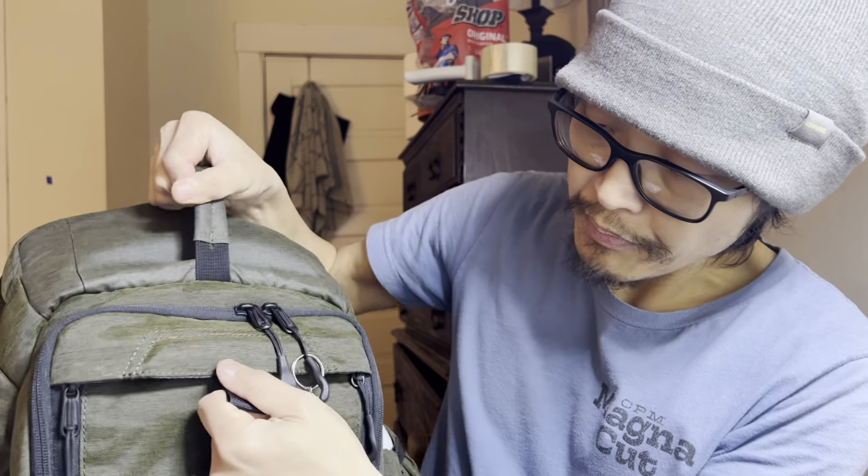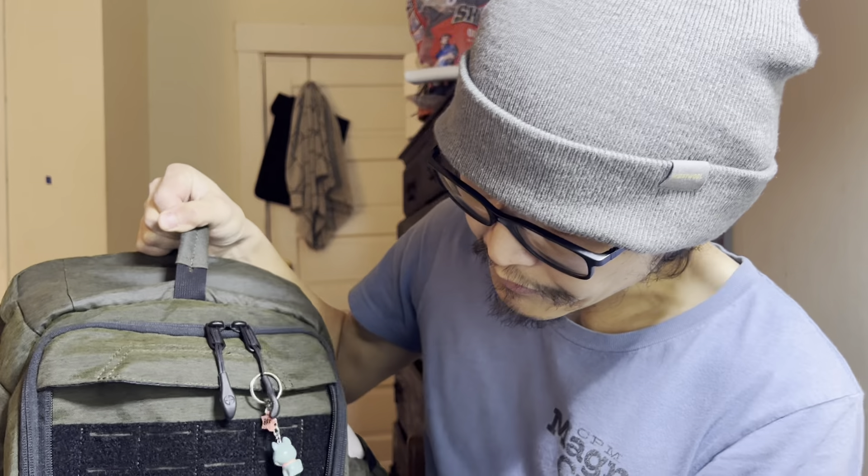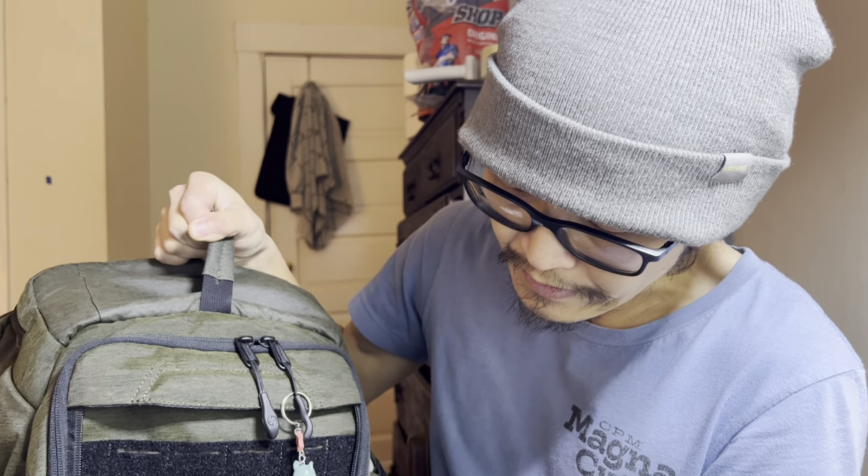On the front, you can see it's got a little panel. Pull it down and you've got MOLLE attachments — the pick-and-pull stuff right here and then the other MOLLEs. You can get attachments that you can attach to this. I haven't utilized that stuff yet since it's just been two weeks. You can actually stuff this front panel underneath it, so this is pretty much the front-facing part.